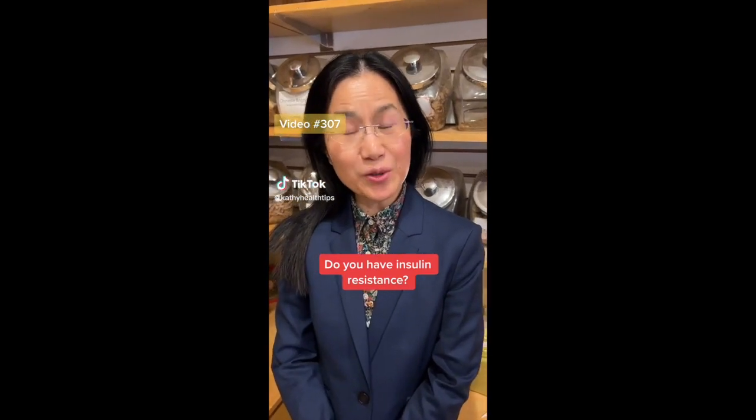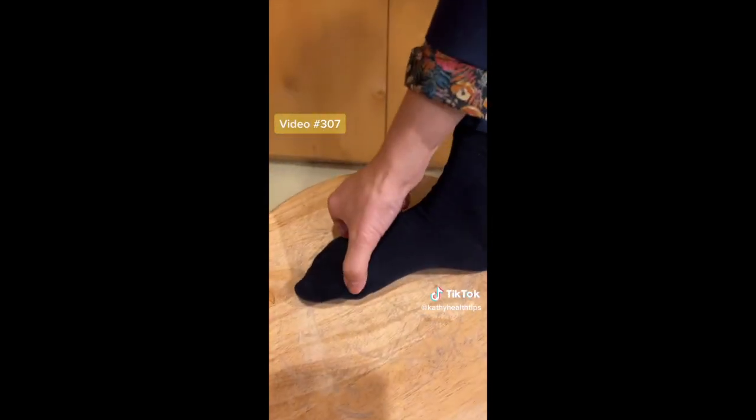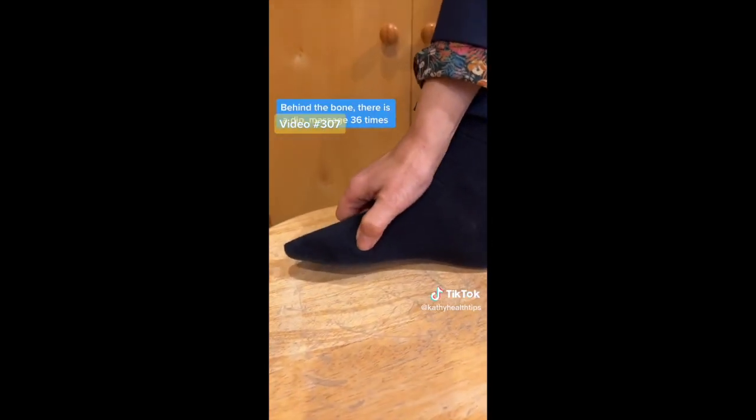Hi, you have insulin resistance. Please massage this area on your foot — so behind the bone, here. There's a point here.